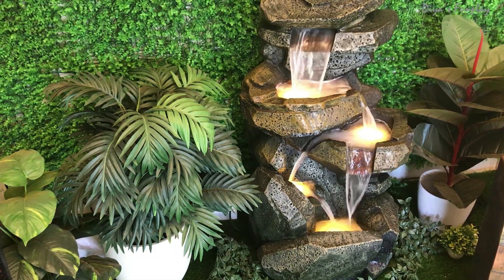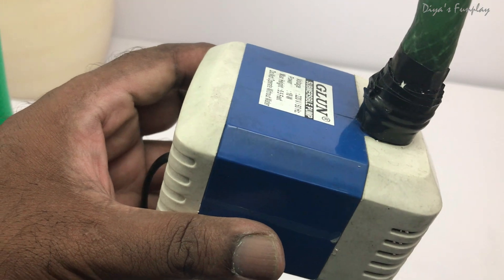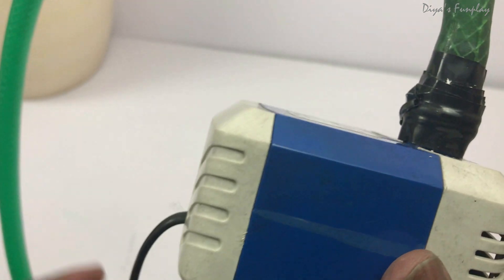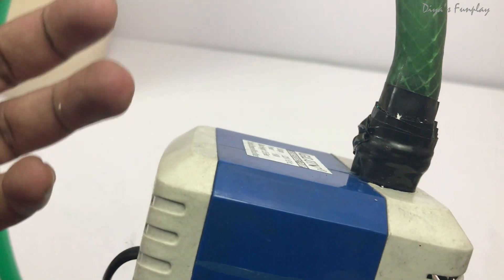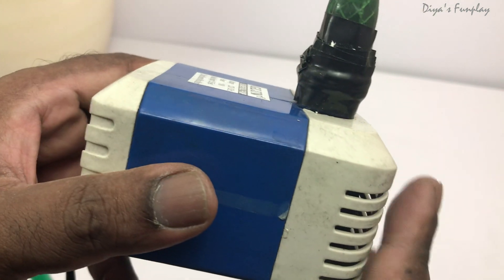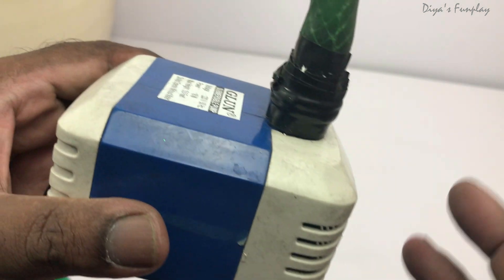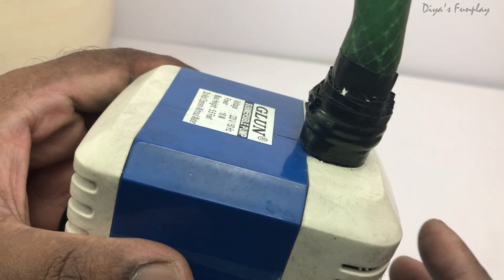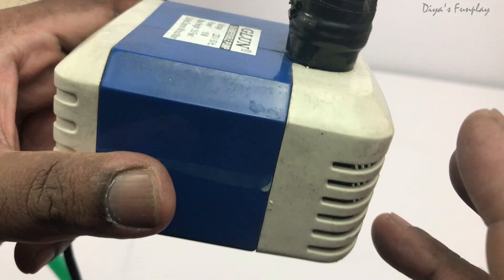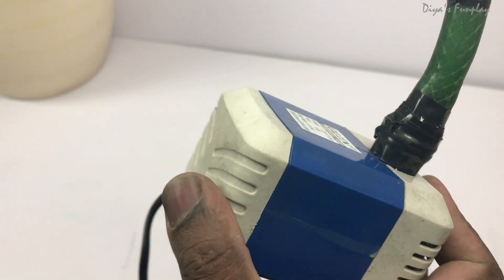This is the same principle I used in the dam model. Apart from water fountains, these fountain pumps are also used in air coolers that we use at home, and in aquariums to pump water. It's basically the same type of motor as the large water motors we use to pump water up to our overhead tanks at home — just a comparatively very small version.